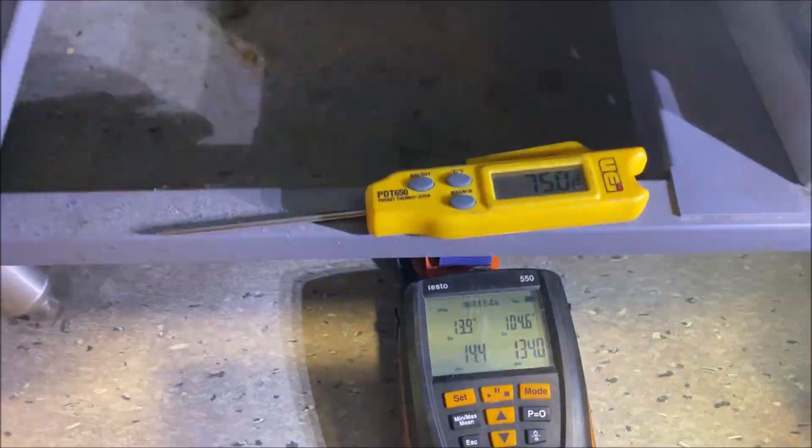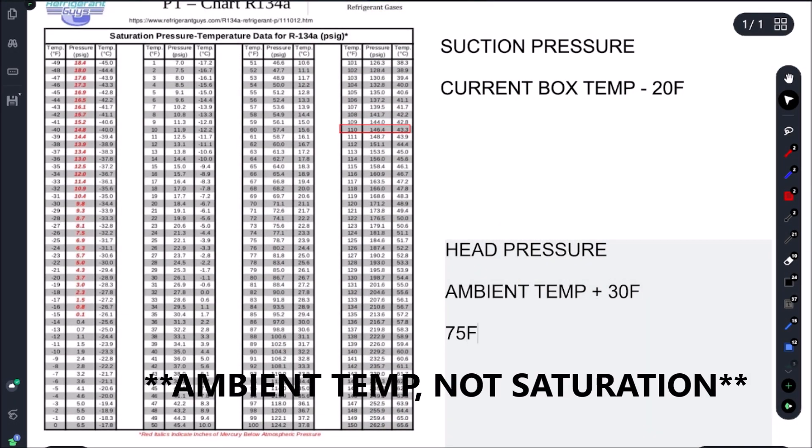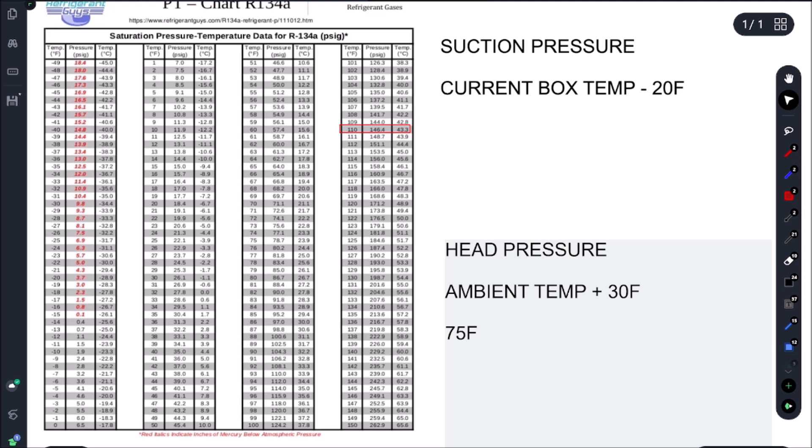We're at 13.7°F suction saturation temperature and a box temperature of 34°F. The condenser saturation temperature dropped down to 75°F ambient. With the condenser not plugged, the air is obviously cooler. We ended up with a 75°F ambient — adding 30°F for the condenser split gives us 105°F. We're getting 104.6°F, so we're right in range and way below that 225 PSI cutout. This thing is running good.